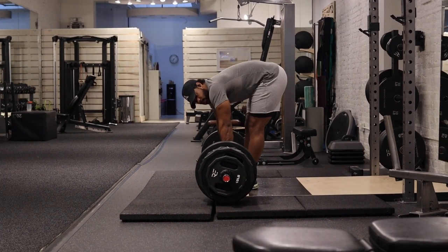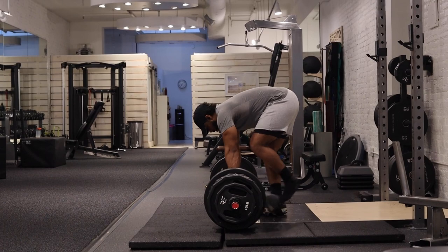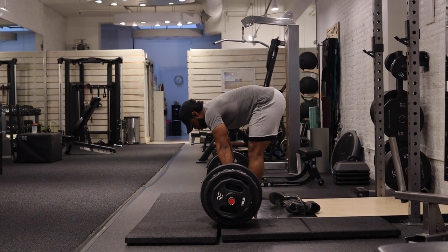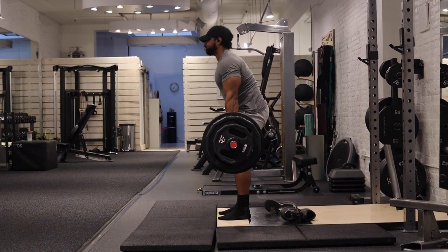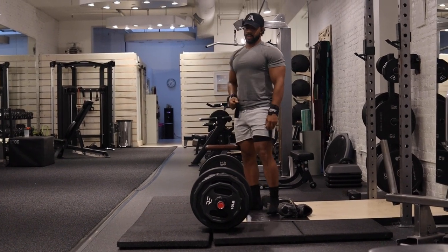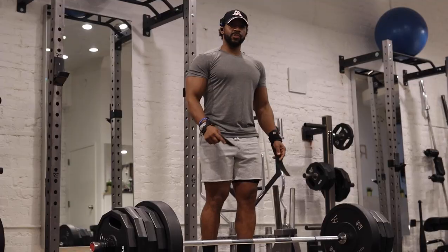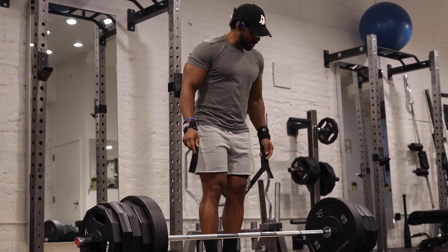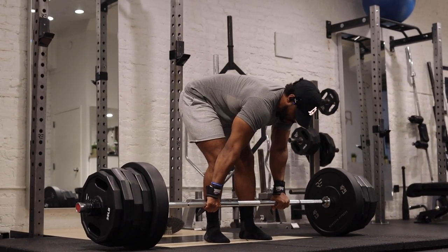Lock in — this is 425, yeah 425. Sneakers off, damn. Lock in. We're going up in weight — as you can see we went up in weight. I think this is 485 off the top of my head, I'm not sure. Lock in, lock in.